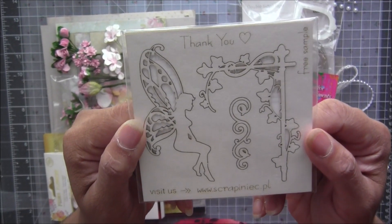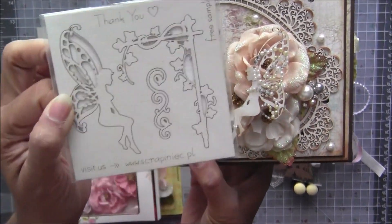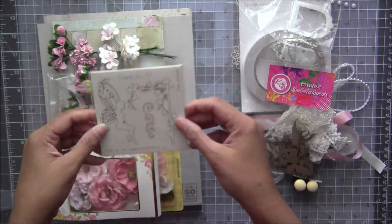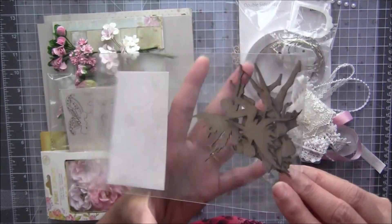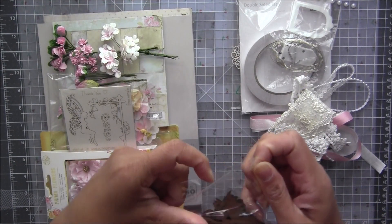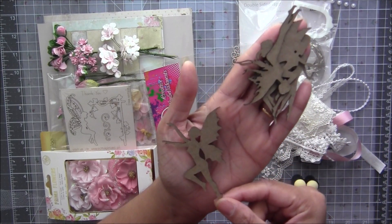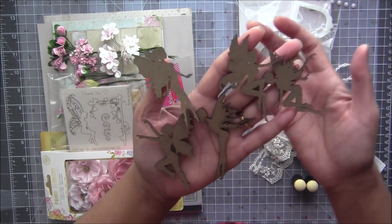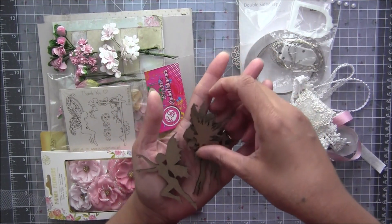Moving on to chipboards: the first set is from Scrapnik. There is a cute fairy which you've seen on the flower bouquet in my album, and another element I used inside. It's up to you how you want to use these chipboards. I also added the Creative Embellishments fairy kit, which has five different fairies — a decent size, perfect for a five-by-five album. If you wanted you could color them black to make them pop even more.